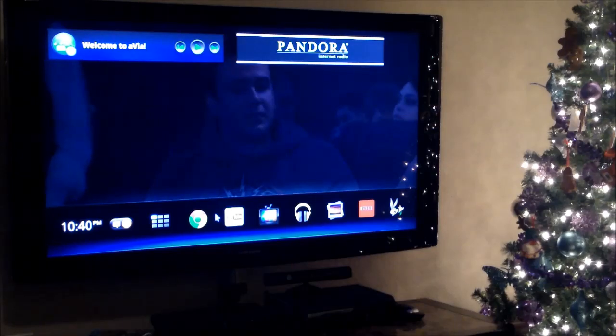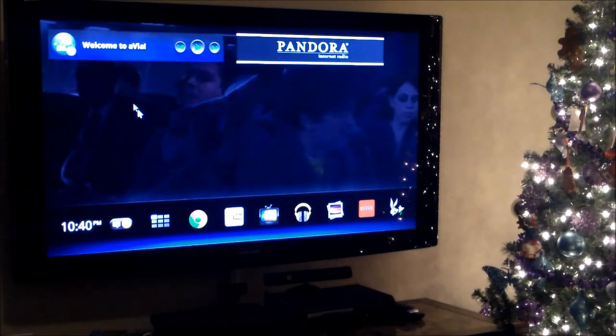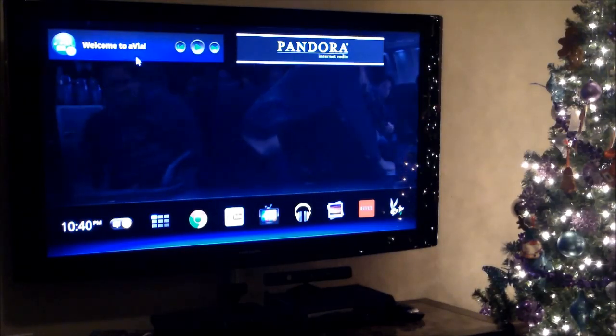Avia works a little bit better than the Logitech Media Player. If you use that, it's a little slower. But Avia is a lot faster than the Logitech Media Player.